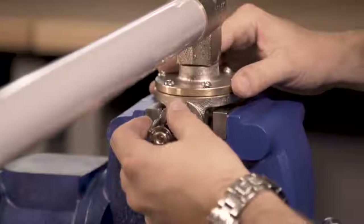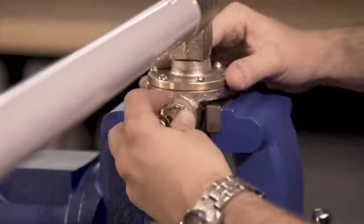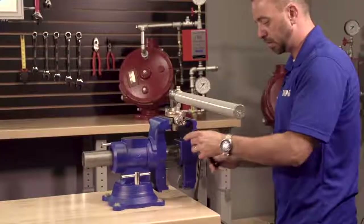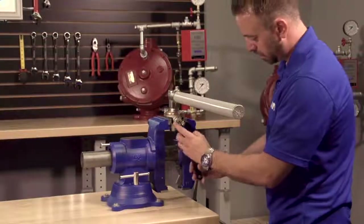With the fixed temperature release removed from the existing body, it can now be installed into the new body by hand threading it in and using the appropriate wrench to tighten it.